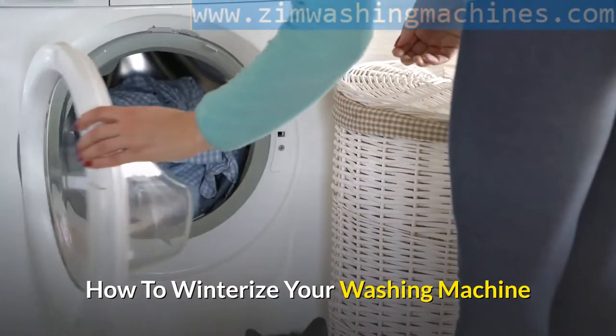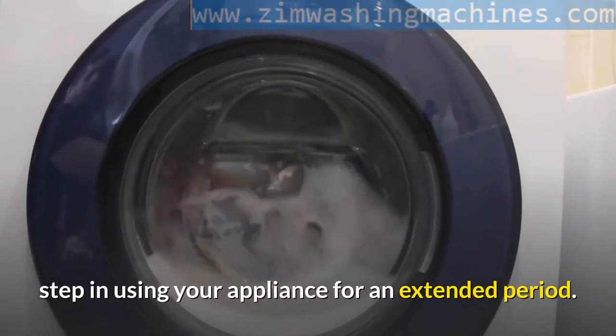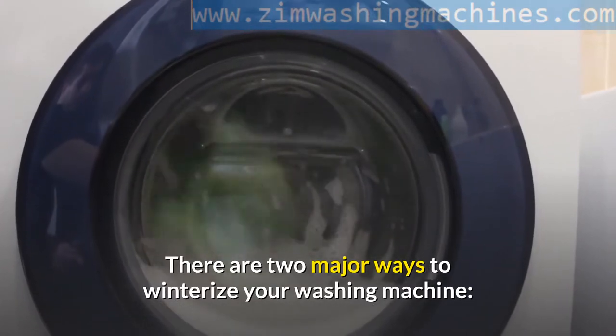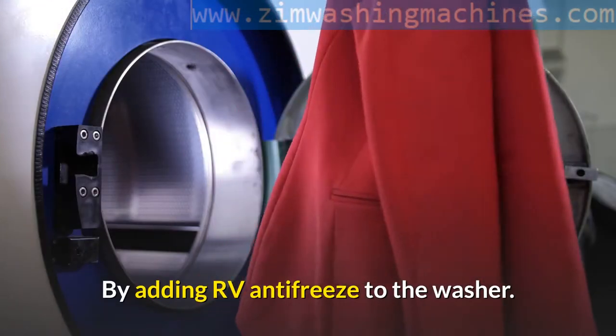How To Winterize Your Washing Machine. Knowing how to winterize your washing machine is a gigantic step in using your appliance for an extended period. There are two major ways to winterize your washing machine: by draining all the water in the washer, or by adding RV antifreeze to the washer.